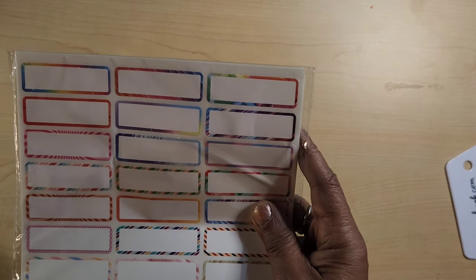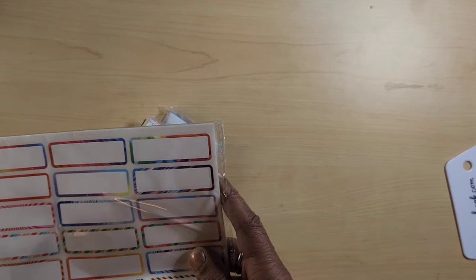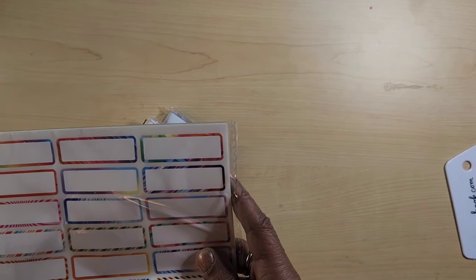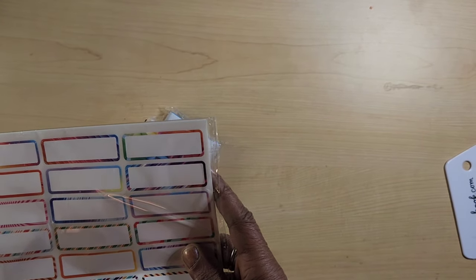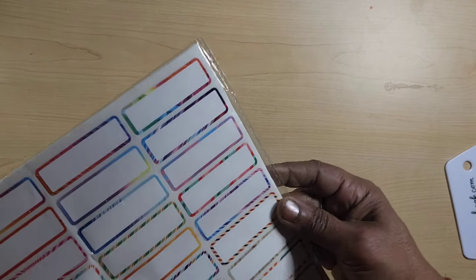I found some labels in the bag. These are some nice size labels — I think there are a hundred in here. $4.98. Yeah, I'm okay with that.